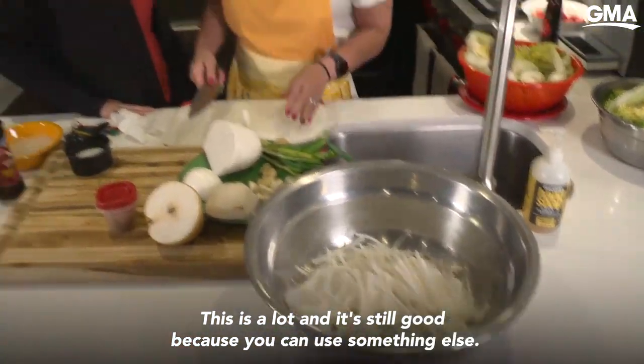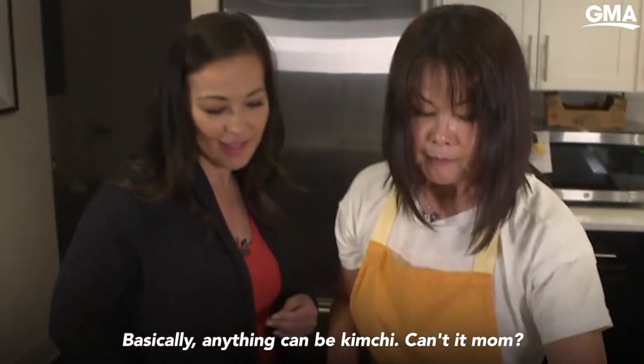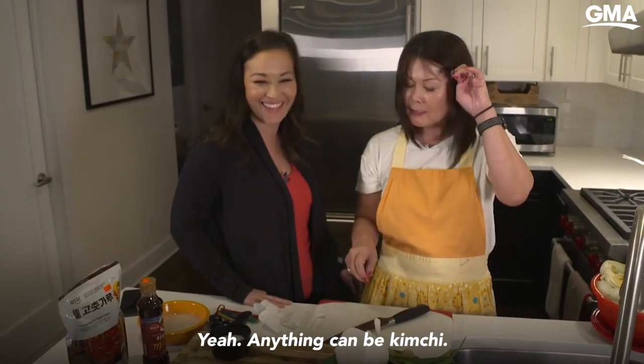This is a lot and it's still good because you can use something else. We can make radish kimchi out of that. Basically anything can be kimchi, can't I mom? Yeah. Anything can be kimchi.